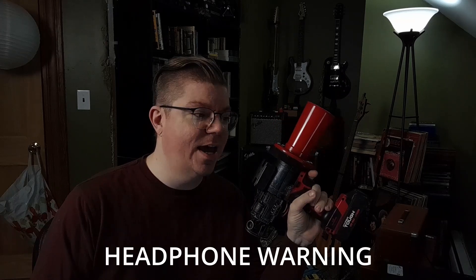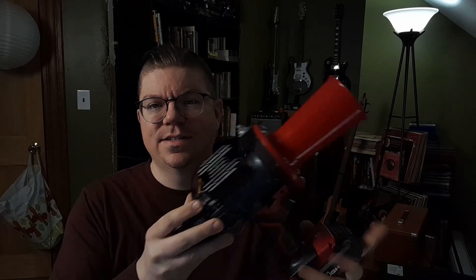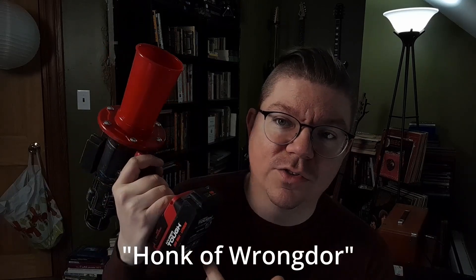My cordless drill broke and I had an idea. This might not look like it belongs on a channel about noisemakers and instruments, but while my cordless drill burnt out, I didn't want to completely waste the parts. So I decided to make myself this warhorn, a noise pistol, a sonic weapon. If you're into Warhammer 40,000, you might recognize it as something like a doom siren, or if you're familiar with the modern Rogue, you'd notice the family resemblance to their honk of wrong door.